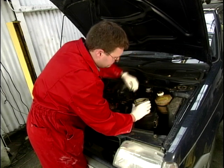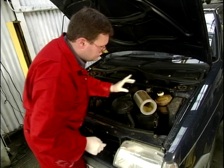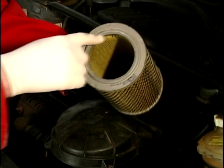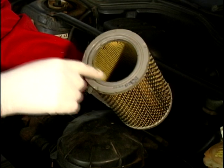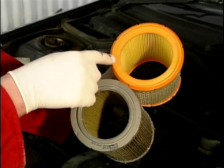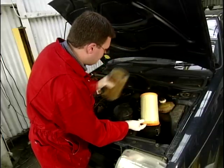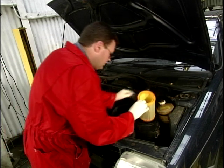With this lid taken off, we've got an old air filter there and I've got a new one to compare it. Quite simply, you can see that this looks quite clean until you show the new one, and you can see that this is particularly nice and bright and shiny, so we're going to dispense with that one and fit the new one.